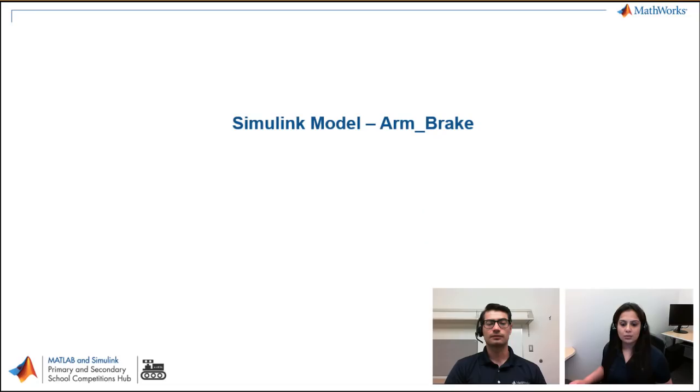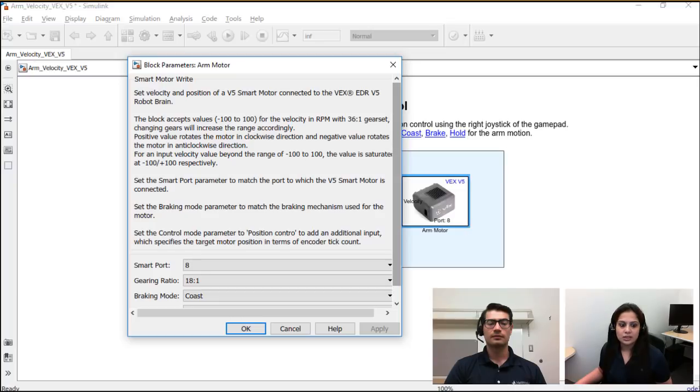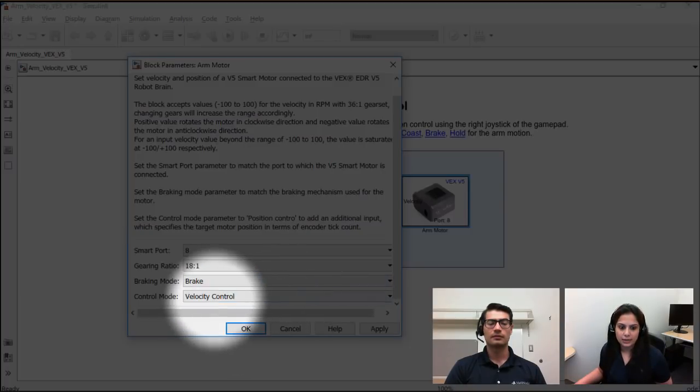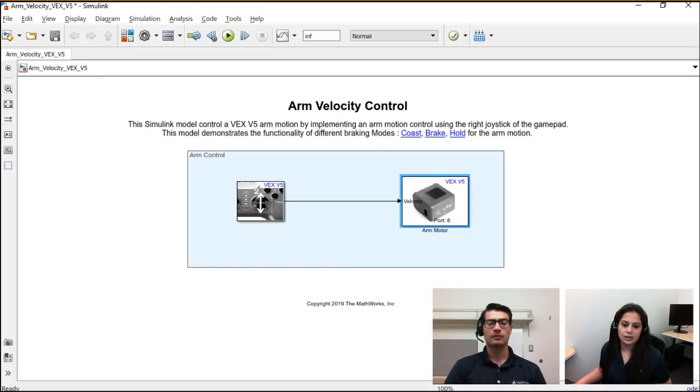Let's see in Simulink how we've done that. This is the same model used for coast — the same joystick and motor — the only change is the braking mode. We changed the brake mode to brake, and the control mode remains velocity. We can implement the brake mode here with the arm.